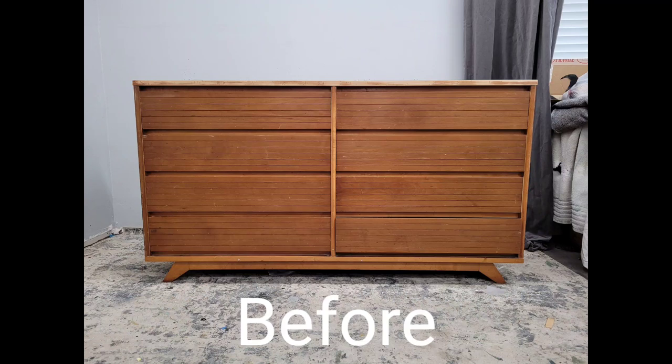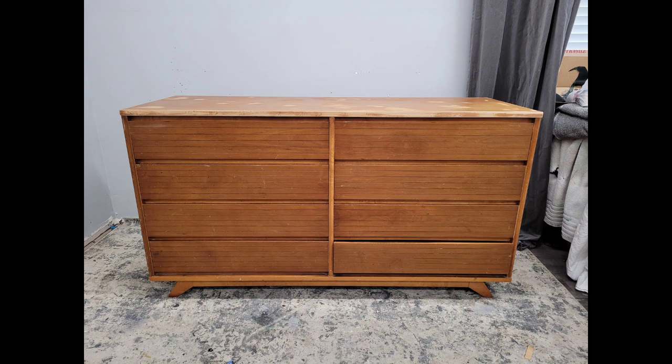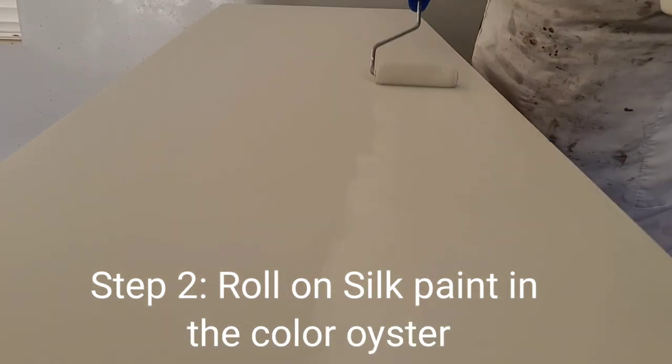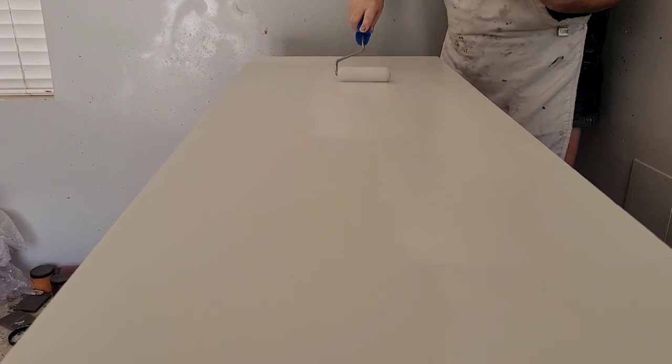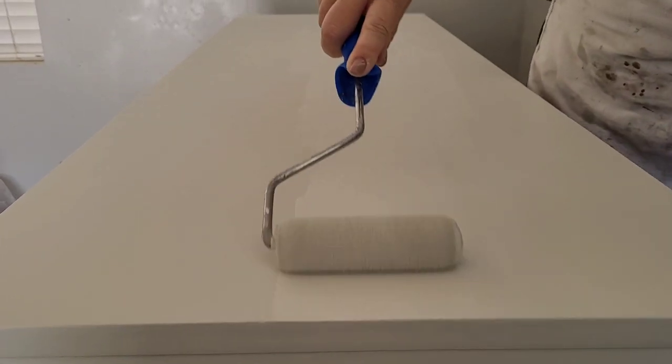Here's where I started. Overall it's a fairly plain piece. I wanted to bring out what little details it has. Since it doesn't have any hardware to remove, I jumped right into cleaning it with Dixie Belle White Lightning cleaner. I knew I wanted a really clean, crisp look, so I chose Dixie Belle Silk in the color Oyster — a really pale gray, almost white with just gray undertones.